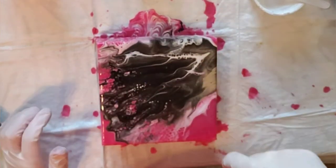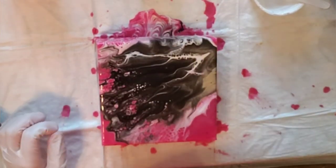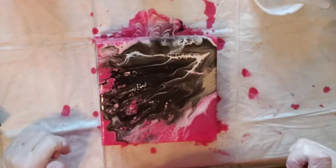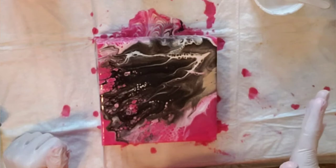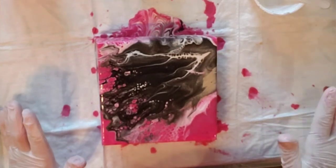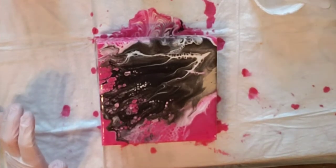Look how the reds are popping through the white lacing — I am loving it. The gold is not very prevalent, and I used a lot of it, but I love it so I am not complaining. Let's give it a few minutes and see how it develops.